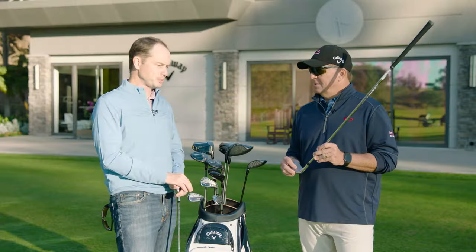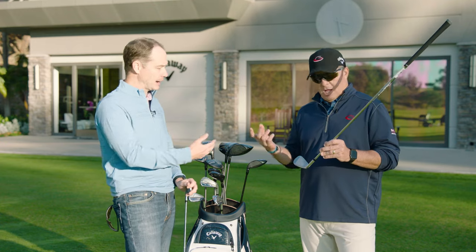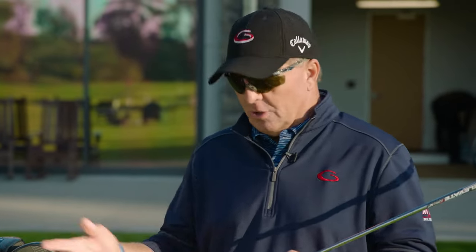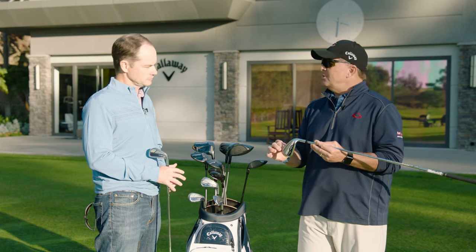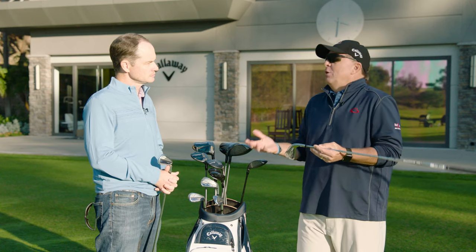You get a distance iron that powerful — you're putting a hybrid face into an iron — and you still want it to feel pure. When I was hitting them earlier, I was commenting on how well they went through the turf. When I showed this to better players, even hitting it on the range today, which I absolutely loved, the better players' clubs always feel sticky. This one didn't at all — it just went right through it. It was amazing how it cut through, because of that leading edge and the sole design. It felt great.